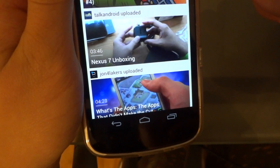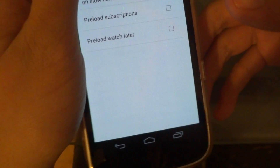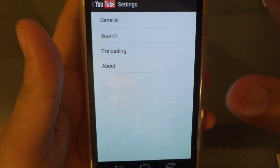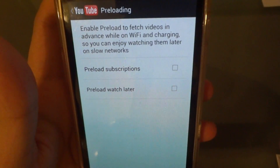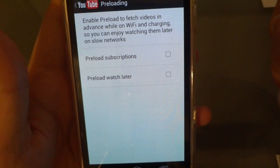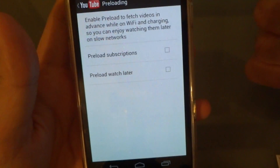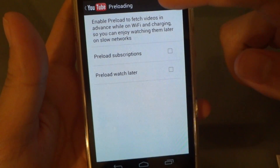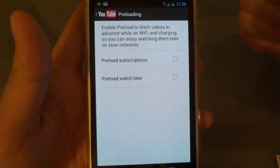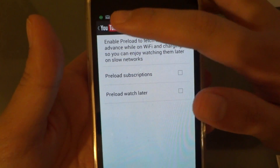If you go to the settings tab, there's a new preloading option. You can enable preload so that if you want to watch a video later you could do that, or if you have a slow connection it could preload the video so when you watch it again it wouldn't be as slow.